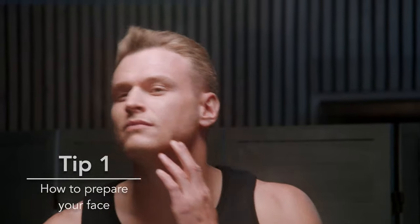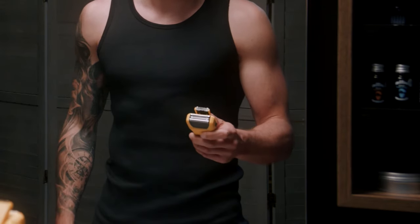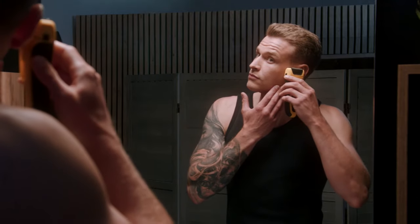Before you begin shaving, it's important to ensure your hair is short enough to ensure a comfortable shave. You should trim any longer stubble with a trimmer and shape up sideburns with a precision trimmer.